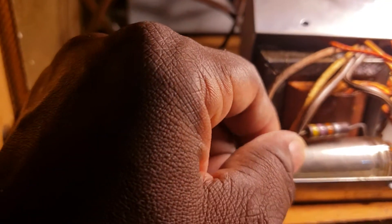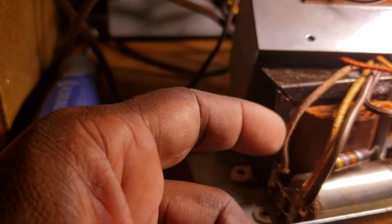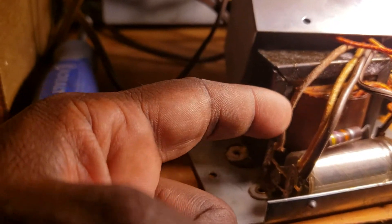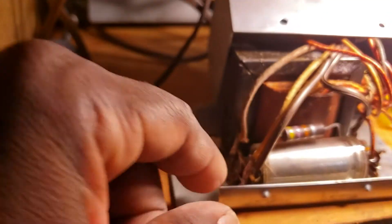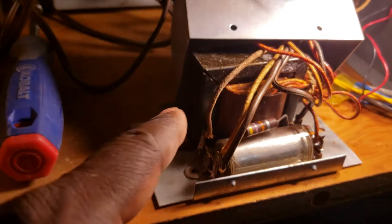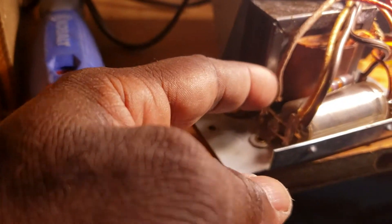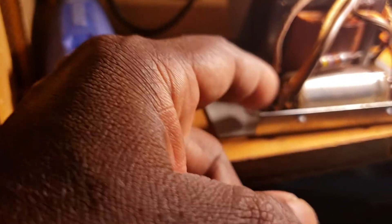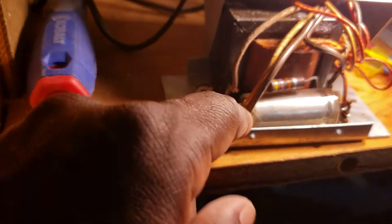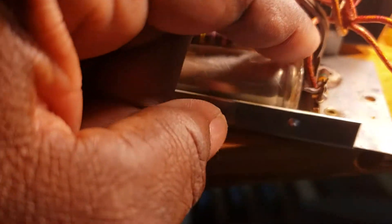You just have to make sure you get solid connections and all of the wires are in the right place. You want to make sure you take plenty of pictures before you start unsoldering or disconnecting any of these wires and parts, because they have to go back the same way they are now with the new parts. The wires have to be put in the same locations in order to make sure your kit works or functions properly.